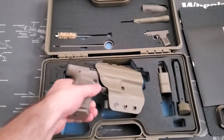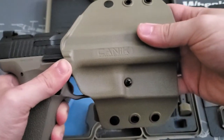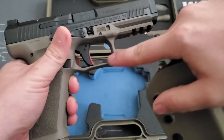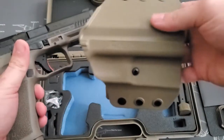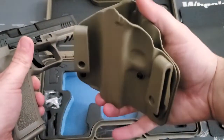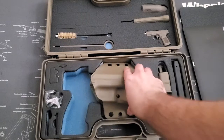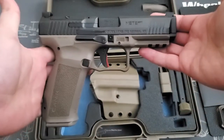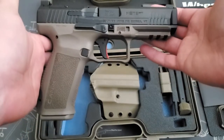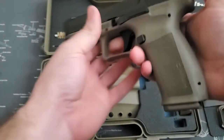Not really going to go over the holster — it is what it is, you guys can base your own judgments. It does index on this area of the gun, it is reversible, and it has a screw to adjust tension. So you can flip it over and make it inside or outside the waistband. And then we have what everybody's waiting for — the actual pistol itself. Mind the electrical tape — I like to cover up serial numbers just for video purposes.